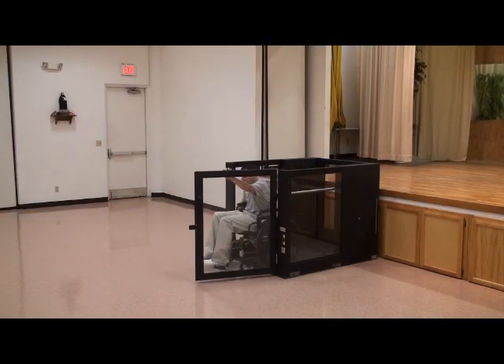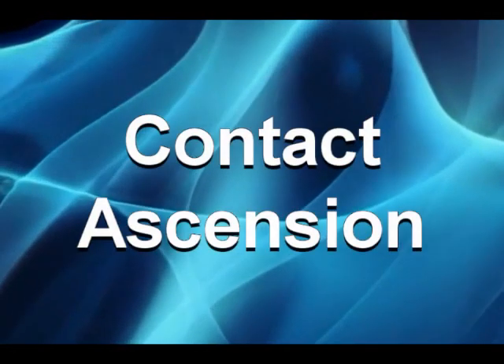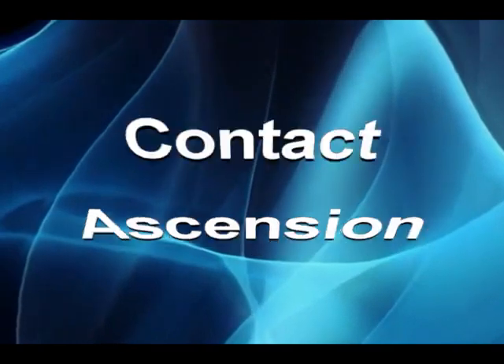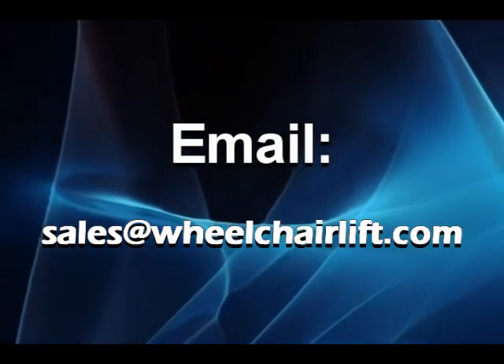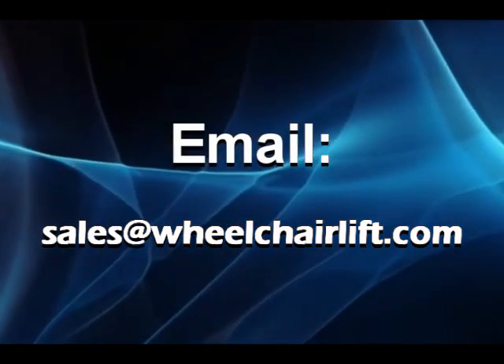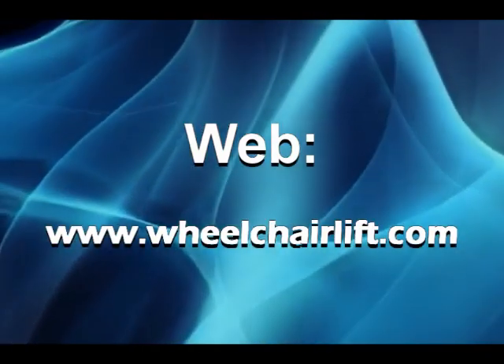We know you are going to enjoy the use of your Ascension Protege portable wheelchair lift. You can contact Ascension by telephone at 1-800-459-0400, by email at sales@wheelchairlift.com, or on the web at wheelchairlift.com.